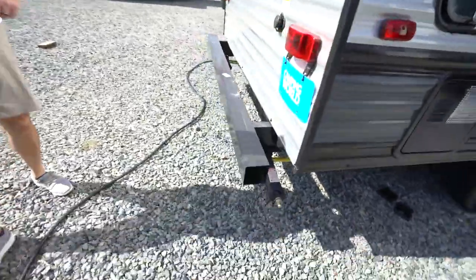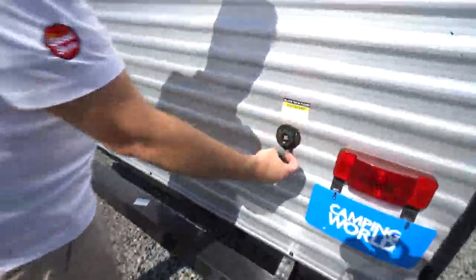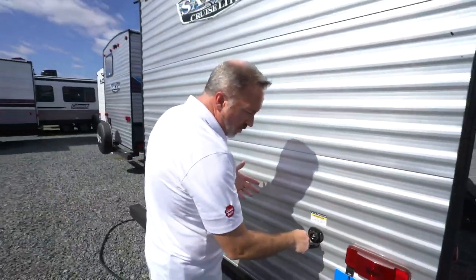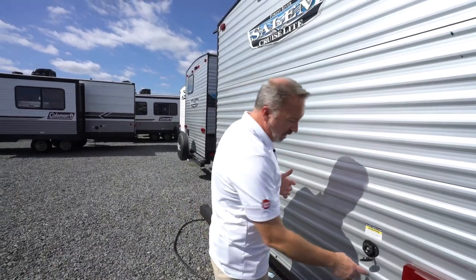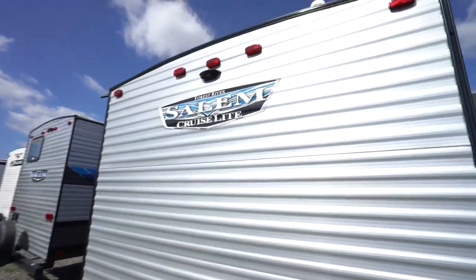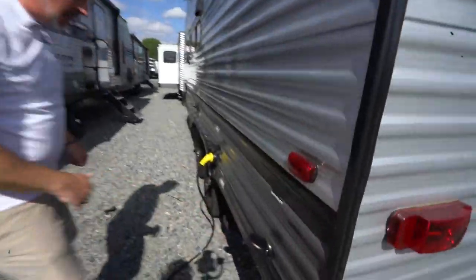Rear stabilizer jacks on the back, once again with a strong arm. Black tank flush right here is located on the back as well. When using this, be sure not to use your potable water hose — just use your regular water hose — and make sure if you are going to flush that black tank, that the black tank is open before you cut the water on, because that's not a day anybody wants to have. Backup camera up there as well. Cable and satellite inputs right here.